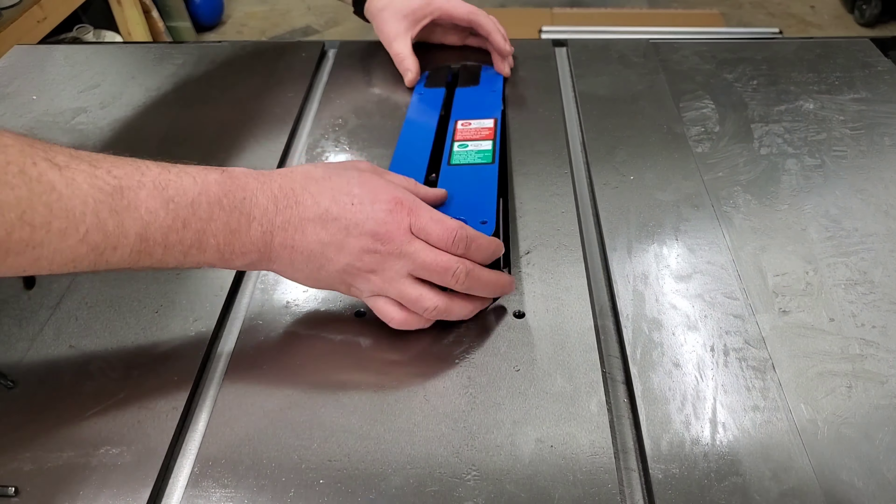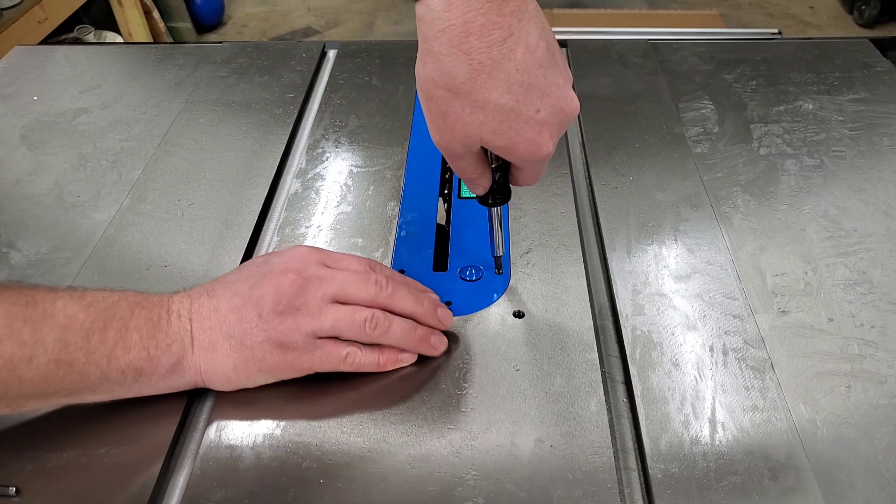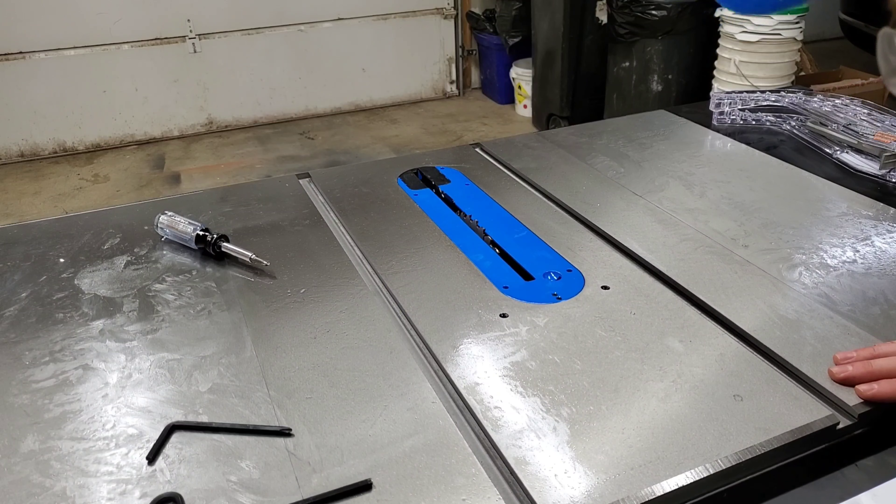Second, the assembly instructions were excellent. The entire assembly process only took me a couple of hours, which honestly could have been quicker if I wasn't adjusting camera angles and such. The hardest part was ensuring that the tabletop was perfectly flush and level.